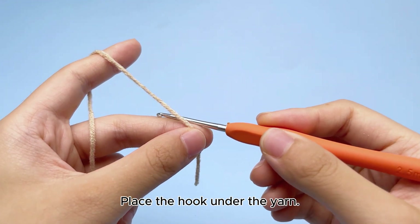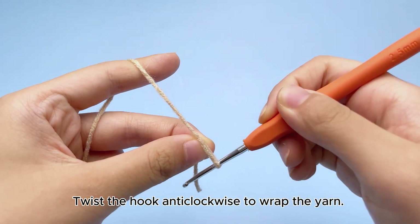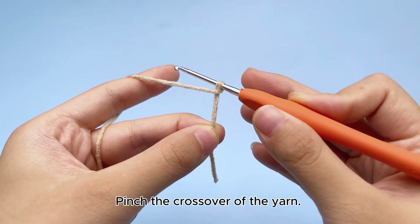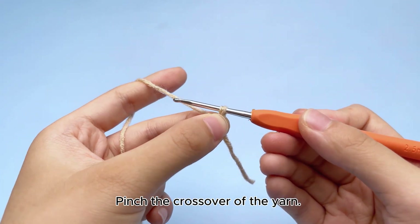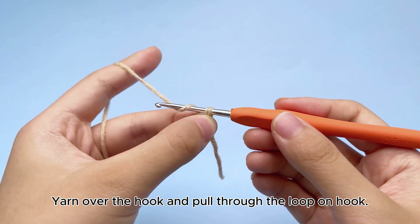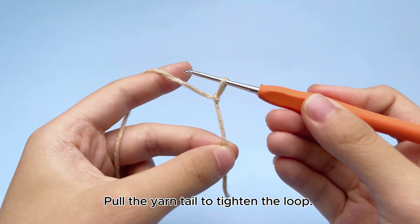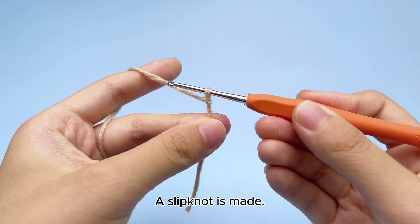Place the hook under the yarn. Twist the hook anticlockwise to wrap the yarn. Pinch the crossover of the yarn. Yarn over the hook and pull through the loop on hook. Pull the yarn tail to tighten the loop. A slipknot is made.